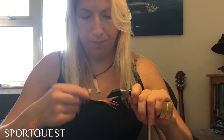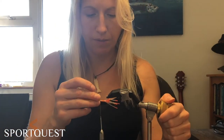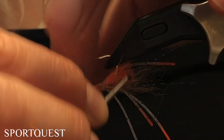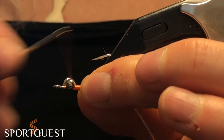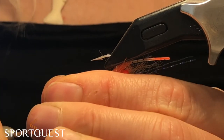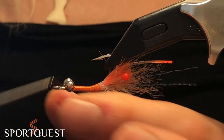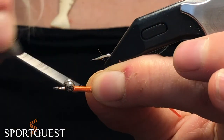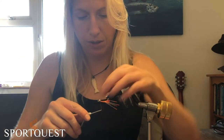Before we do any more, we're going to stick our dumbbell eyes in — just dumbbell eyes of desired weight. Pop them behind that ridge you've just created and tie in a figure of eight: over the top, underneath, and over the other direction. Put in a few wraps so it all sits nice and securely — you don't want these twisting round. Give that a good pull down, then some round wraps going under the eye, over the top of the shank, under the eye, over the top of the shank — going around and pulling all the thread wraps together to hold it in nice and tight.